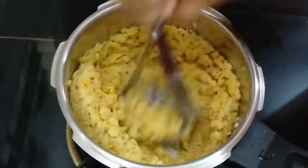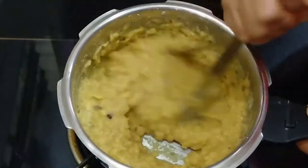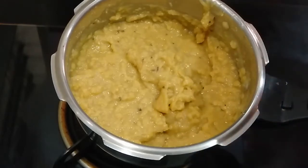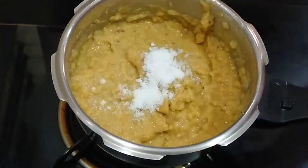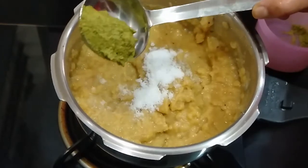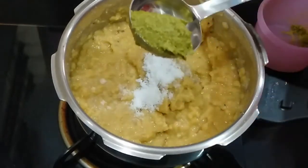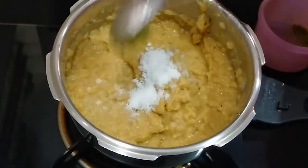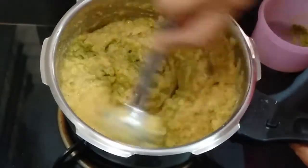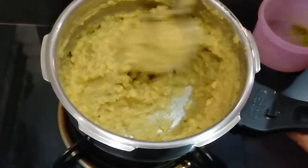Now our dal has cooked. We will mash this properly — this dal tastes good when mashed well. Now we will put it on the gas and add salt to taste, about 1 teaspoon. I am also adding green chili chutney made from fried green chilies, kadipata, coriander, and garlic. This tastes very good with this dal. Make it in advance and keep it. Now mix well.